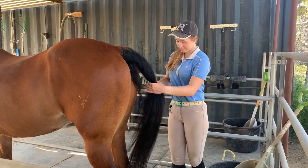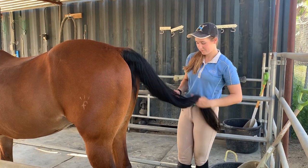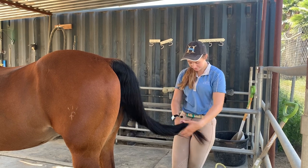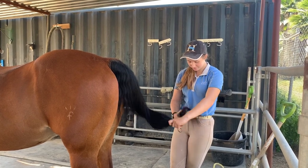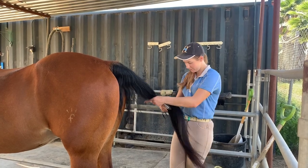Now it's time to brush the tail. Start from the bottom and work your way up to the top slowly, brushing out any knots. I like to wrap it all up and let it unravel as I go to make sure I get all of the knots out of each section before moving on. If you find any really big knots, work them out with your fingers instead of the brush to avoid breaking the hairs.